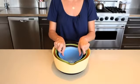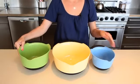Our mixing bowl set features a one-and-a-half quart bowl, a three-quart bowl, and a five-quart bowl.